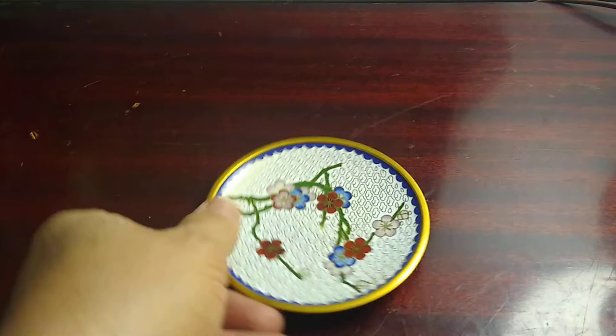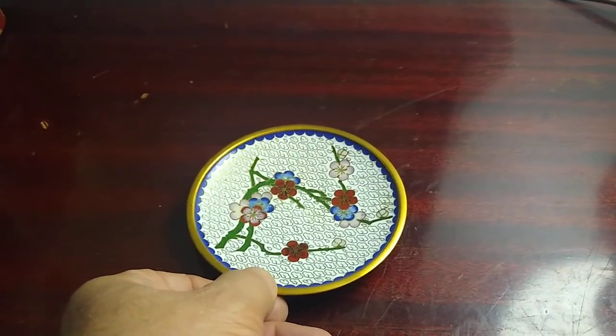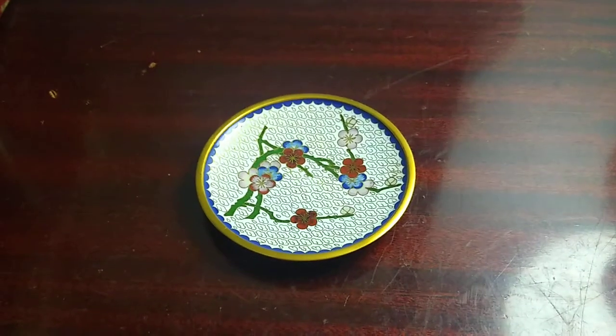So pretty cool. It's there selling for $25 online. Have a good day, thanks.